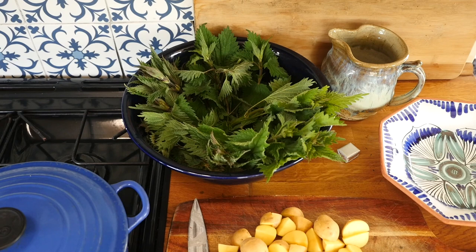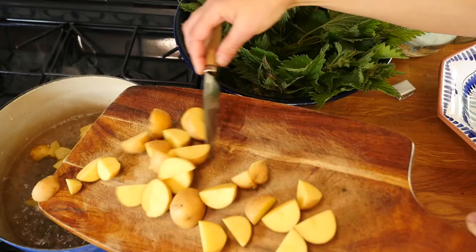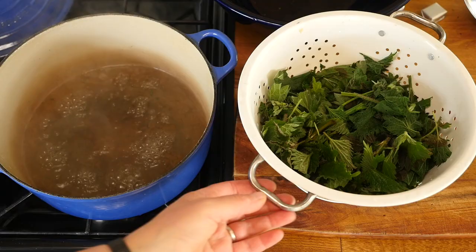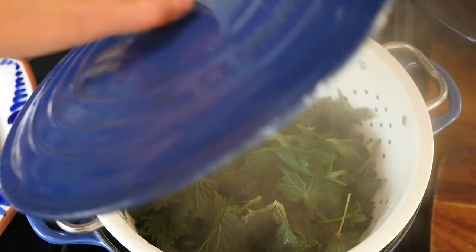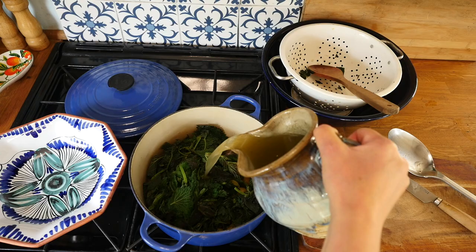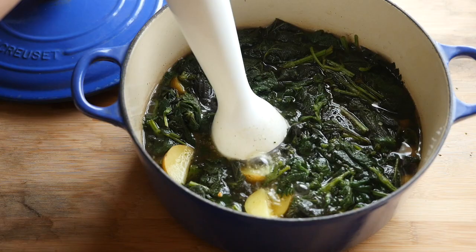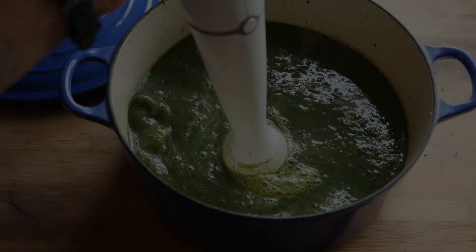Or make a tasty nettle soup. Simply boil one pound or 450 grams of potatoes until soft and steam half a pound or 225 grams of nettles till tender. Combine them with two pints or one litre of vegetable stock, bring to the boil, season to taste, add a splash of cream, then blitz with a stick blender. Yum!